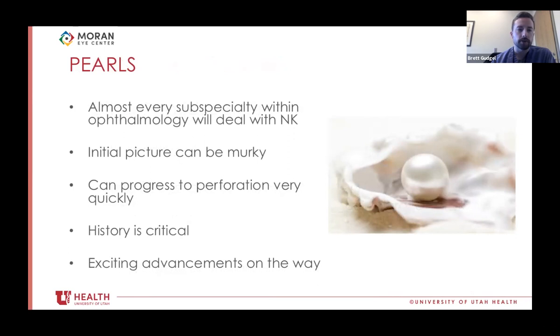In conclusion, neurotrophic keratopathy is something almost every subspecialty within ophthalmology will deal with — and almost every subspecialty can even cause it, whether through topical medications, retinal procedures, or trigeminal damage. The initial picture can be very murky — difficult to distinguish bacterial from viral — and this can progress very quickly to perforation. Our patient was lost to follow-up for just a few weeks and had 50% thinning. Like most things in medicine, history is critical. If things don't make sense, it's important to keep digging until they do. There are exciting advancements on the way, and this is a realm we could certainly use more help in, as these can be very difficult patients to treat.